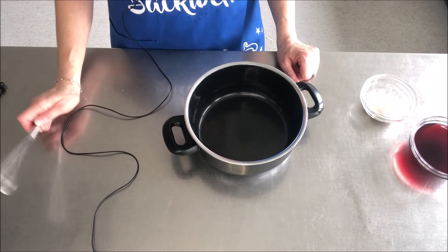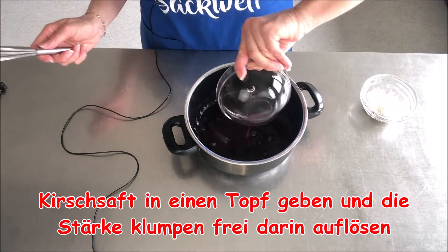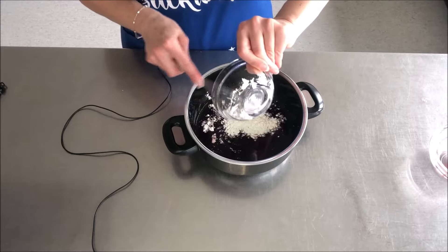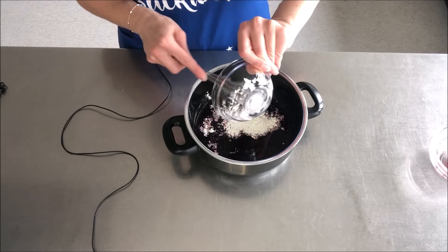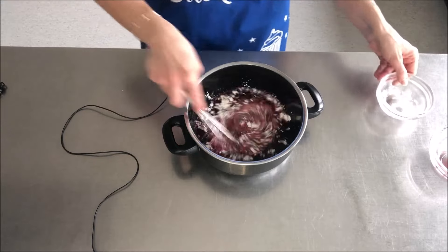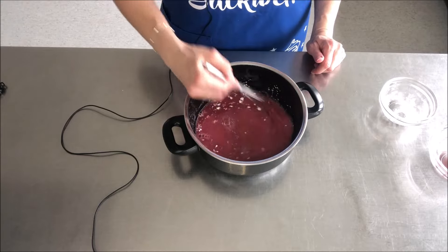Für den Kirschpudding gebe ich jetzt den Kirschsaft in den Topf und löse darin die Speisestärke auf. Wer mag, kann hier noch einen Teelöffel Zucker hineingeben oder mehr, je nachdem wie man es haben möchte. Ich lasse hier den Zucker weg, da der Kirschsaft ja auch Zucker hat.